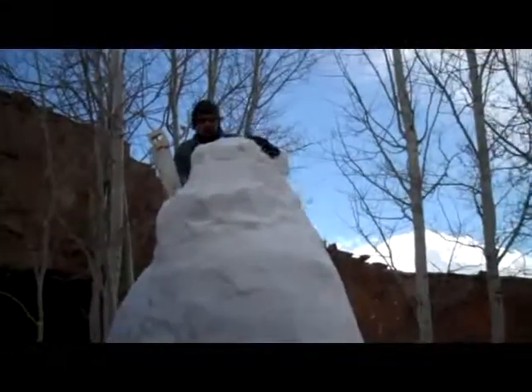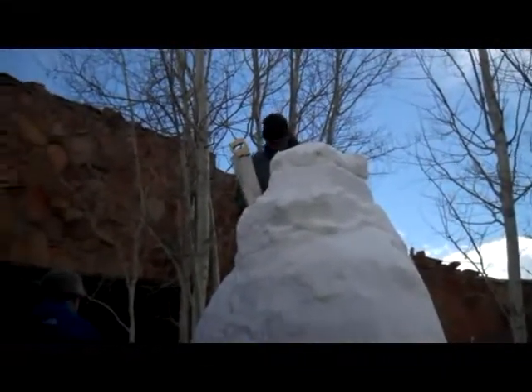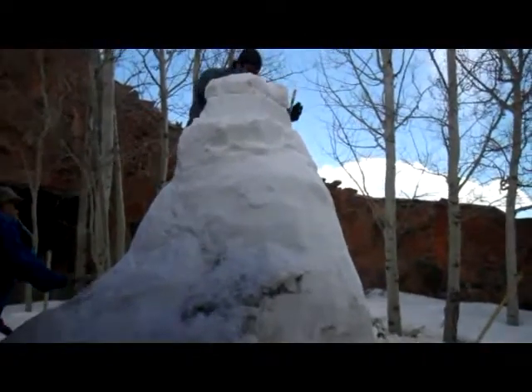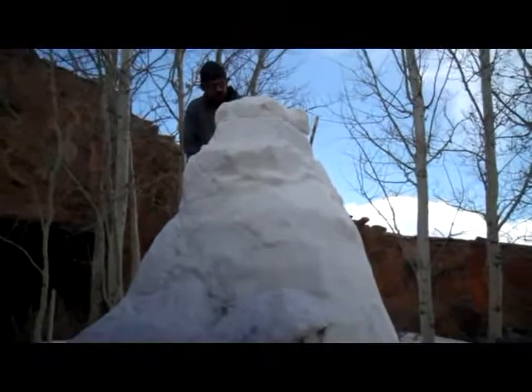What makes snow sticky or gluey? Water. As you can see, it's a multi-day process to create a snow sculpture such as this, and you need to consider environmental factors like freezing and thawing cycles.